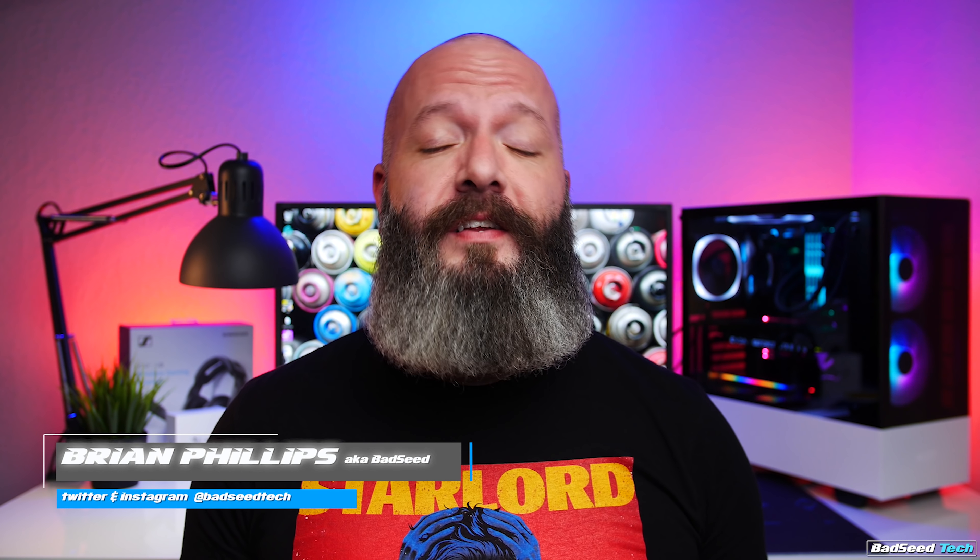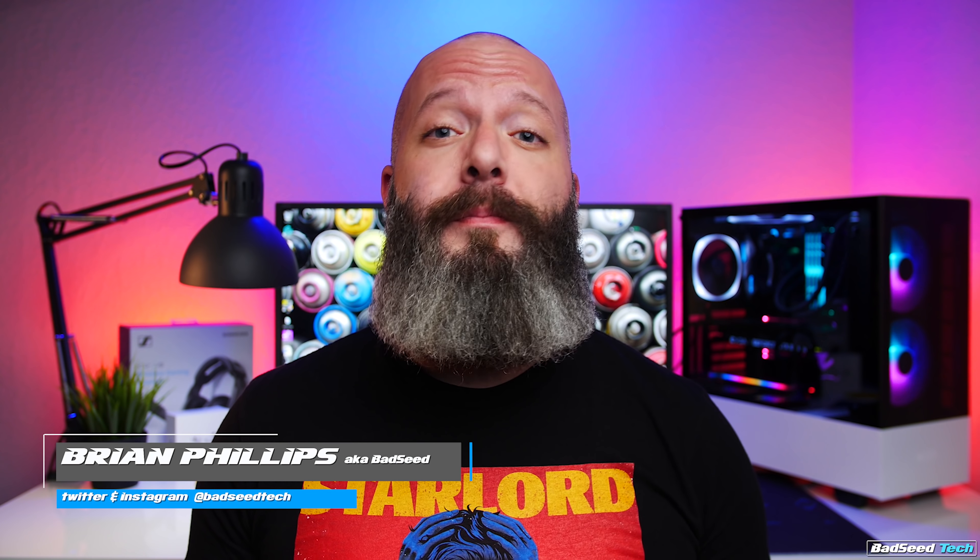Yo, I'm Brian P, you're watching Bad C Tech, and on today's episode of The Plug we're going to be checking in with the guys at Glorious PC Gaming Race to see what's new over there. We're also looking at some custom top shells from Swift Shells, as well as checking in with the guys from Spectrum Designs and Space Cables. We've got a lot of stuff to cover today, so let's jump in.